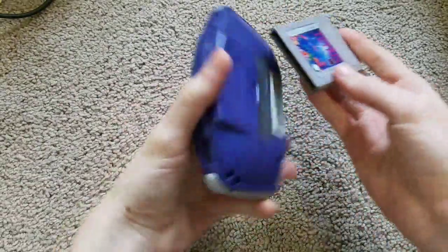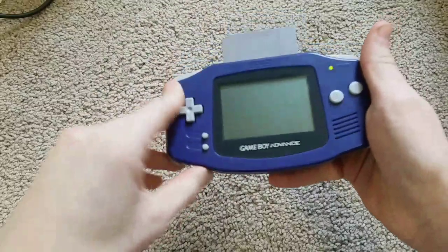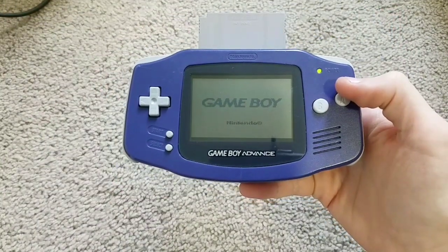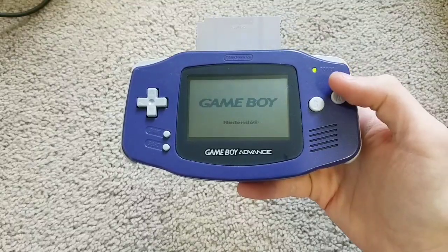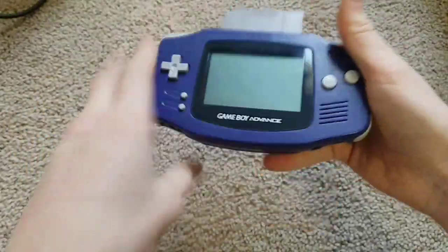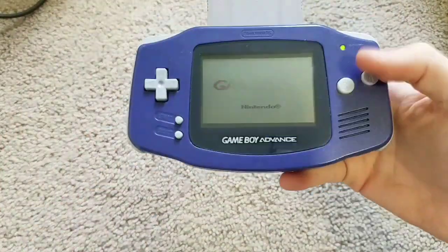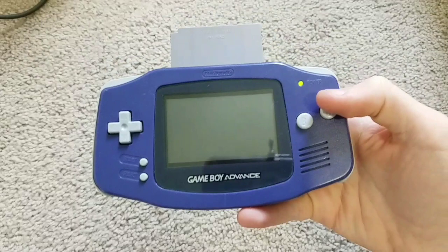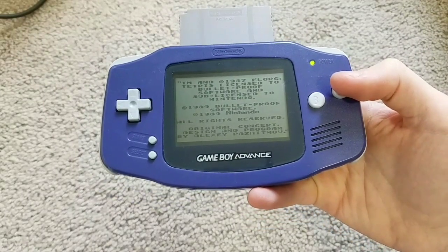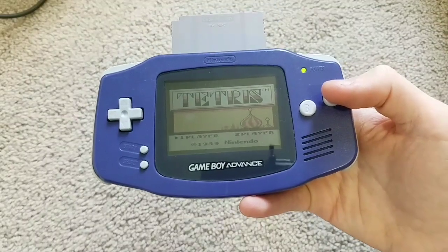Next up, Tetris for the Nintendo Game Boy. As you can see, it works. I'll have to blow into the cartridge just to show that it really works. There we go. And as you can see, the game works.